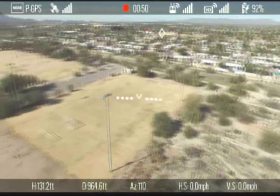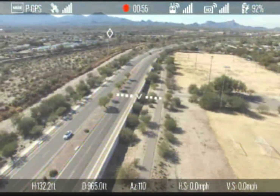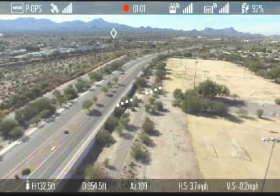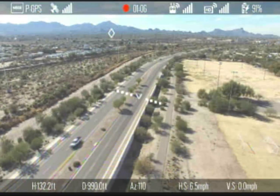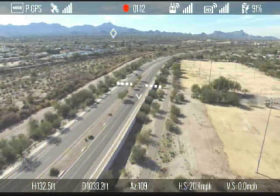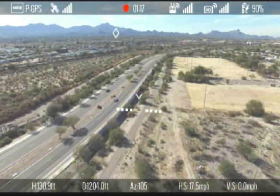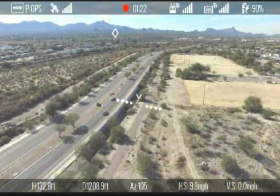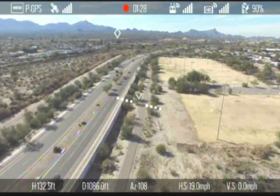On the bottom from left to right we have height above the home location in feet, designated with the H, and it also has an arrow that flashes in the direction if you're going up or down, just to show that there's some movement there. The D is distance from the home location horizontally in feet. Next we have AZ, which is the azimuth. The HS shows the horizontal speed in miles per hour, and the VS is the vertical speed in miles per hour.